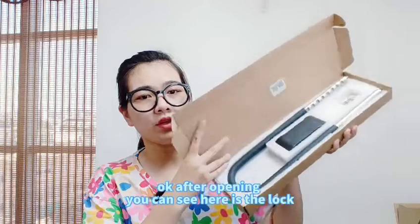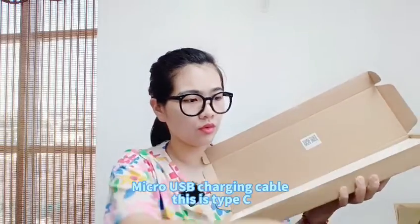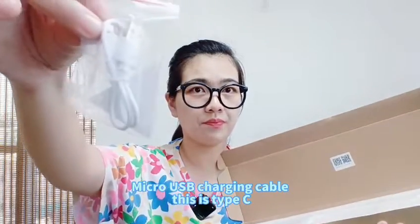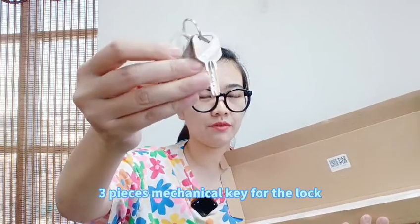After opening, you can see here is the lock and fingerprint area. Micro USB charging cable — this is Type-C. Working around half a year after fully charging. Three pieces of mechanical key for the lock.